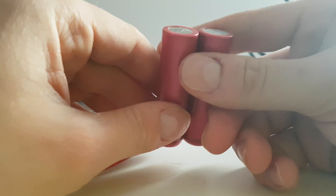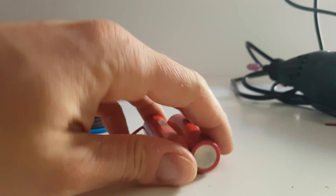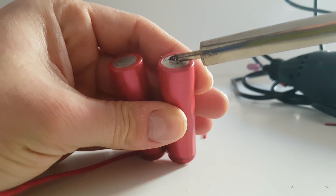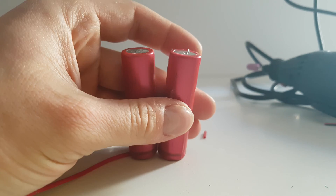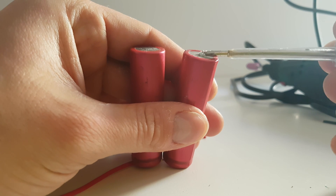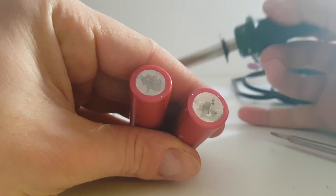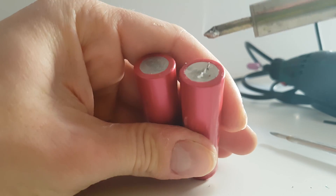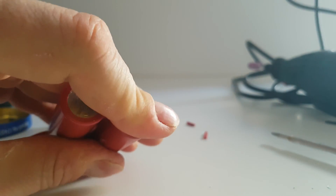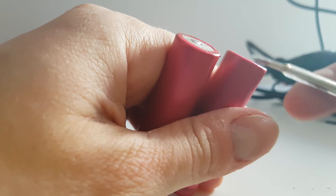Very strong. Do the same thing from the other side — apply paste. Done already. Let me apply a little bit more. No, not dangerous warm. Same thing here.